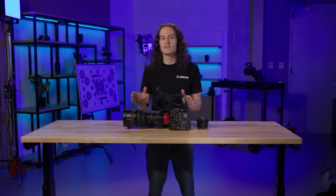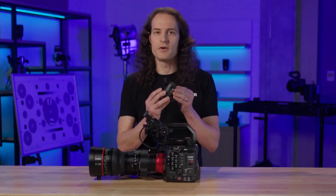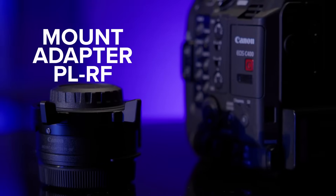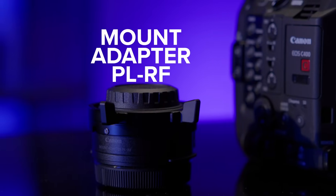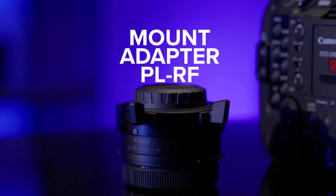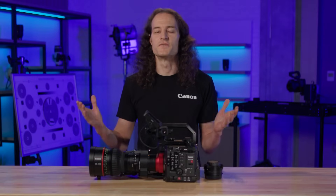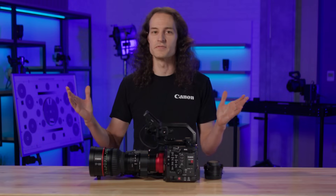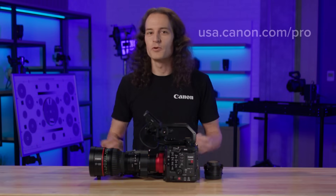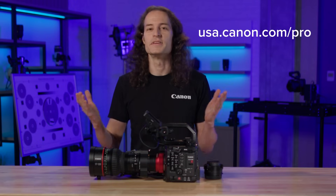We are also introducing Canon's first PL-to-RF mount adapter. This adapter opens up the broad range of PL mount lenses to the C400. The adapter maintains compatibility for Cooke metadata communication between the camera and the lens and includes locking plates to ensure maximum mount strength. Together, these additions fortify Canon's family of RF mount cinema products and open up a world of possibilities for content creation. To learn more about these new products and Canon's array of cinema solutions, please visit our website.